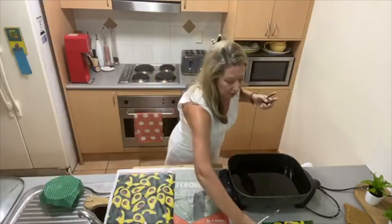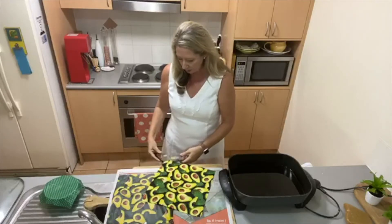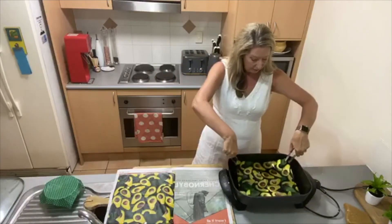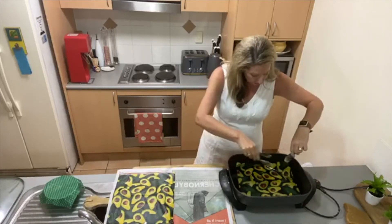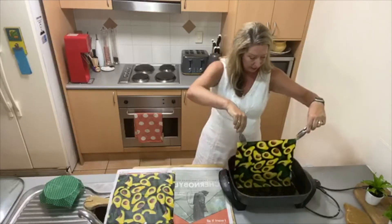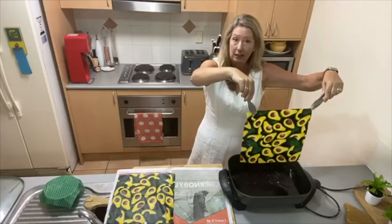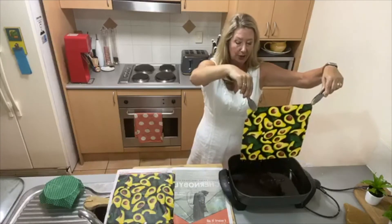All cotton. Why do we use all cotton? Because this is a totally sustainable product. At the end of its lifespan as a beeswax wrap, you can actually compost it — put it in the worm farm or your compost heap. If it's cotton with beeswax on it, it's totally sustainable. I really encourage you to have a go at making some of these.